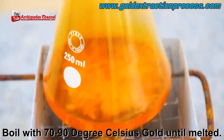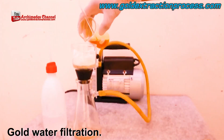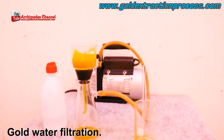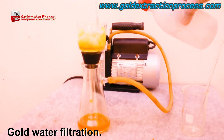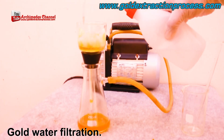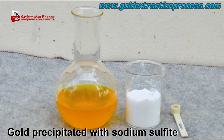The chemical reaction begins, and it's boiled at 70 to 90 degrees Celsius until the gold actually melts. It then needs to be filtered a few times, with more distilled water used to rinse the filter and the cup, to ensure all of that gold-water solution makes its way through.